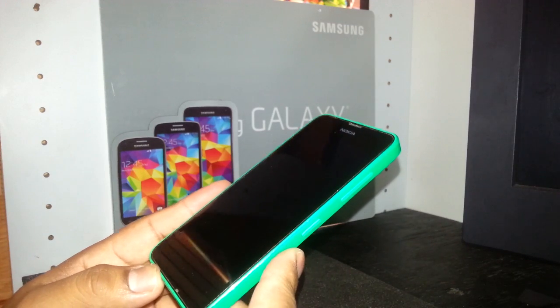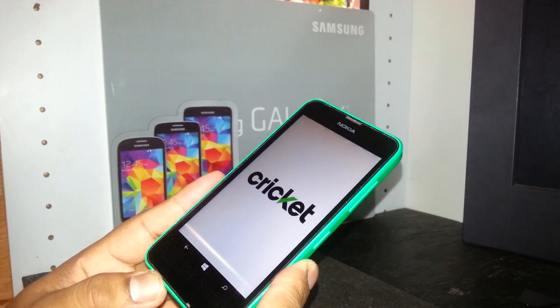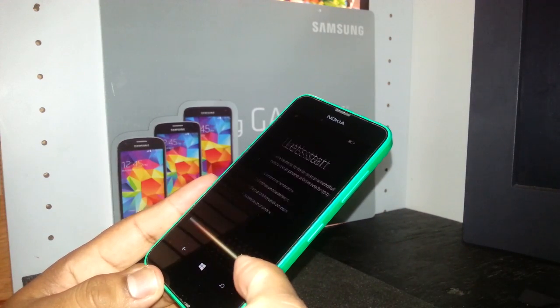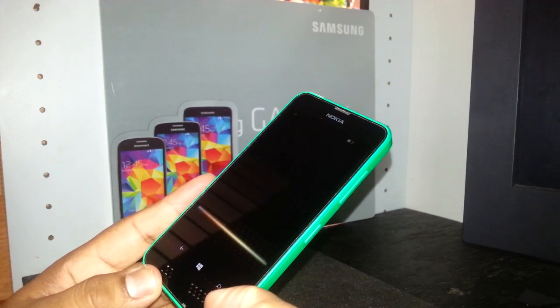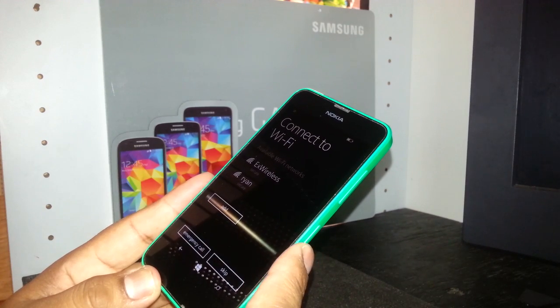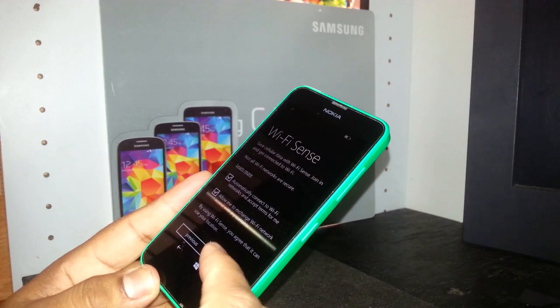Now the screen is going off and we see the Cricket logo. At this point you can select your language, hit next, accept the terms and conditions, and you can add a Wi-Fi account — but you can skip that one if you want.